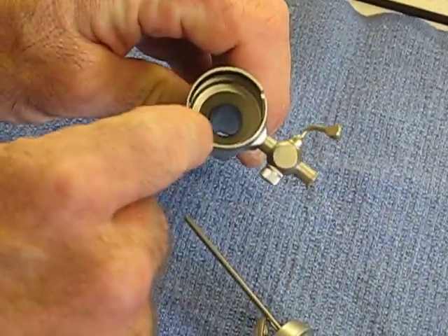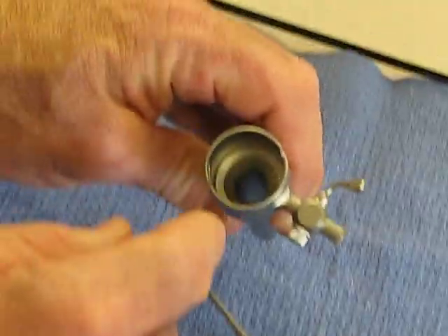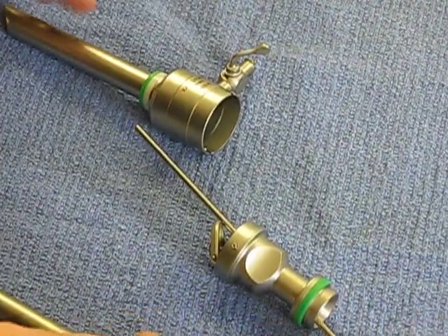Then you also want to clean the barrel of the cannula with a brush or cotton tip applicator. Then let it dry.